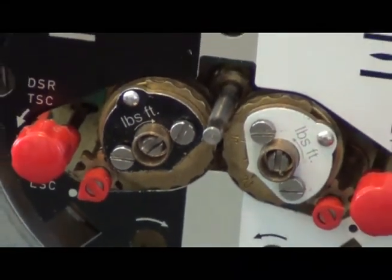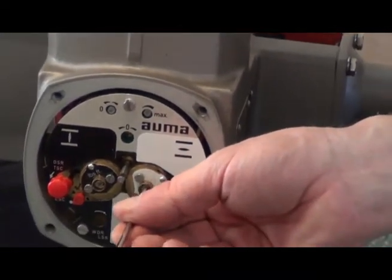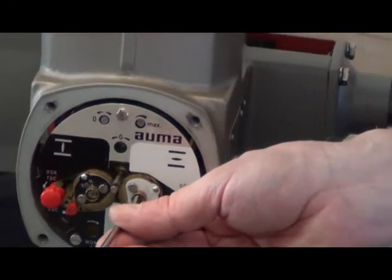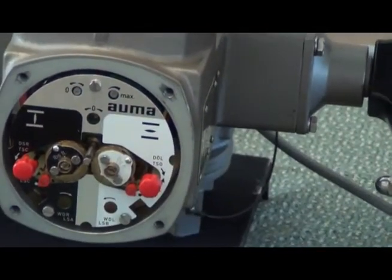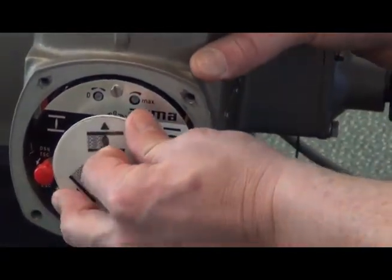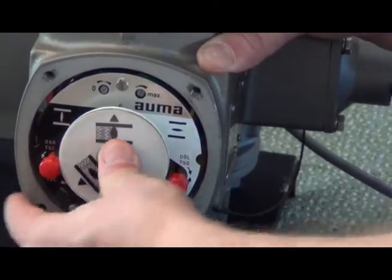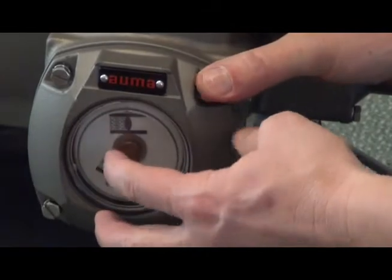The open limit is the same. I moved the valve to the open position. The only difference is I turn my screwdriver counterclockwise instead of clockwise. Once I get my limits set, I can put this indicator back on. It's adjustable to show you the open and close position, then fasten your cover.